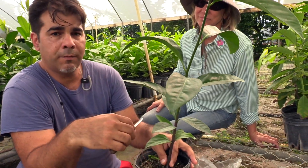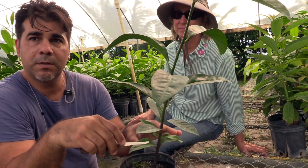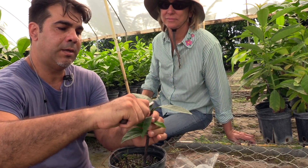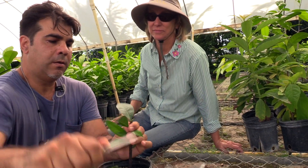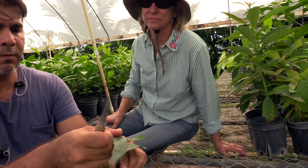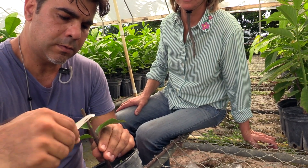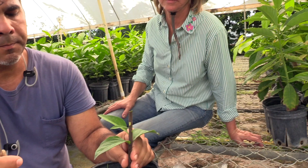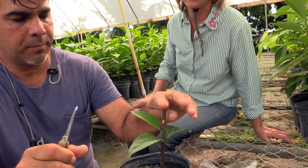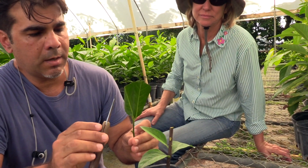I'm going to do a cleft graft, and when I do a cleft graft I tend to leave some leaves at the bottom. Now I'm going to decapitate here and try to get a flat surface — kind of like that. Remove a couple of these leaves like this. I'll let the leaves at the bottom stay.